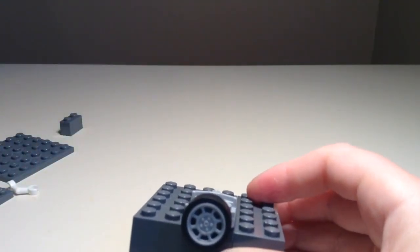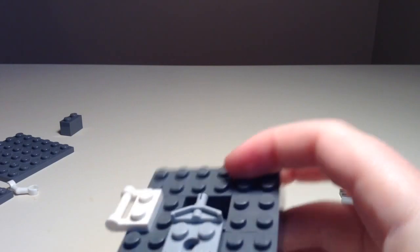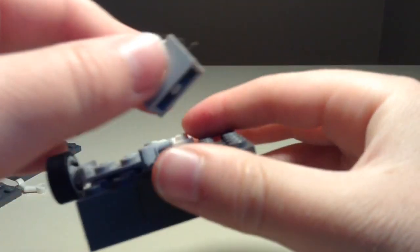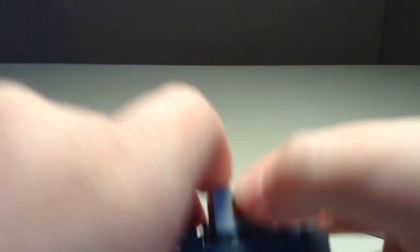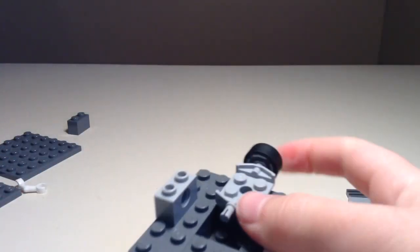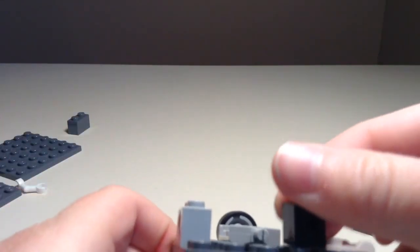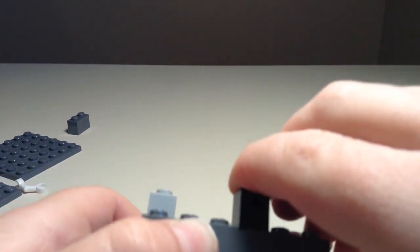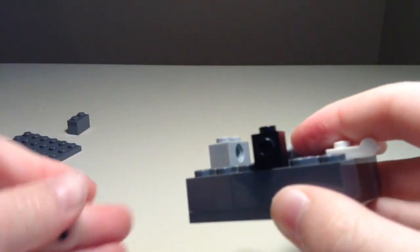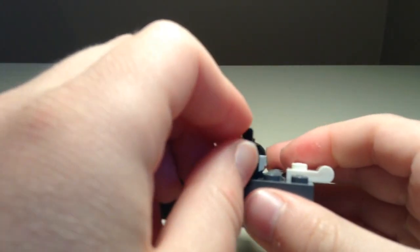And then now, on this side, we're going to take this out and put it on like that — it should snap in. And then we're going to take one of these circle guys and put them on here. Then on the back of this thing, we're going to get this little black piece. You can put them on either side; I'm just going to put them on this side. Then make sure this thing is facing outwards, so you're going to want to grab one of these things and put it on here, and make sure it's on vertical like that.